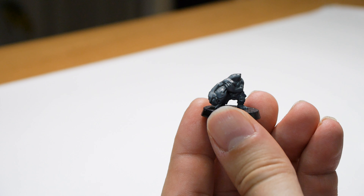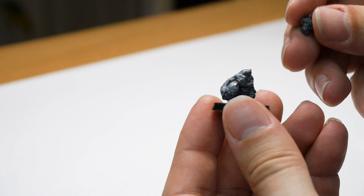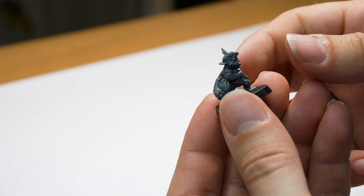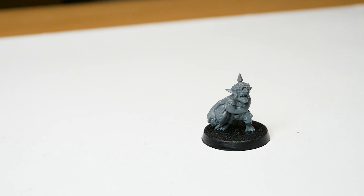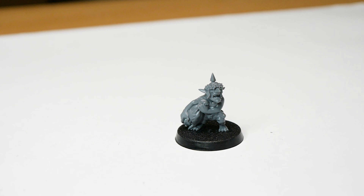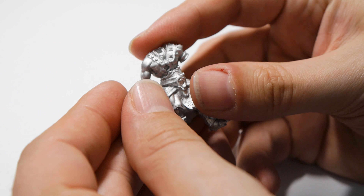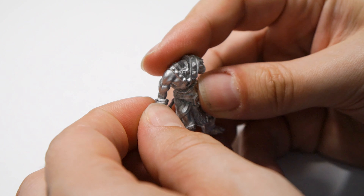Something else you can do with this once you've used up about half a bottle, or decanted it into another bottle, is to create what we call sprue glue. This is basically when you put off-cut bits of sprue into the bottle and let the remaining glue melt it down. What this does is create a nice gooey substance which you can use to fill in small gaps when you're doing kit bashing or building.